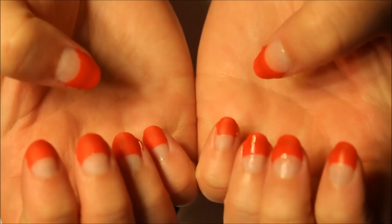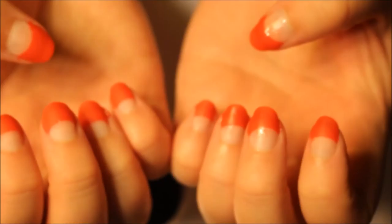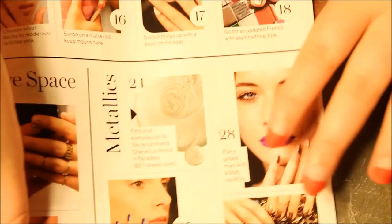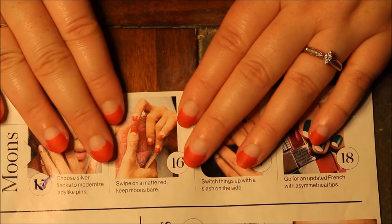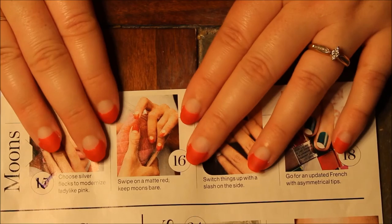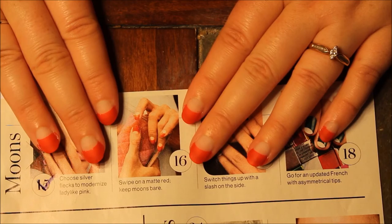And there you have it — that is the nail design I was going for. Let's get a little zoom-in action on that. There it is. Does it look like it? I don't think it looks too bad. And it did cover up where the base coat had come off. So there is my matte red with keeping my moons bare. Hope you guys enjoyed this — please subscribe and I will see you next time. Bye.